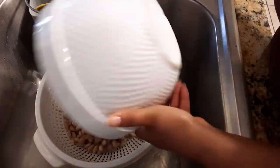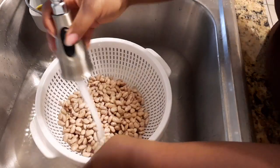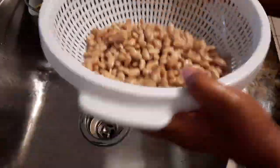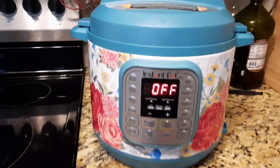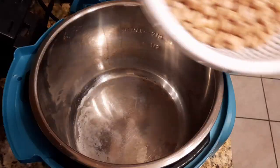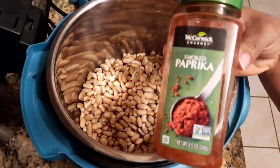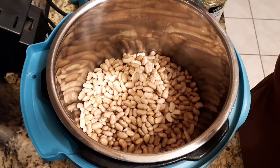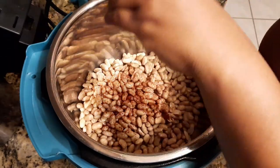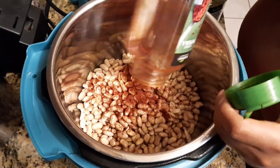Now for the next meal, I soaked some beans overnight in water. I'm just draining and rinsing them really well. I like to soak my beans and let them kind of sprout overnight, then cook them the next day. I'm doing this in my Instant Pot — it has a slow cook function, which is what I'm using since my crock pot had the chicken in it.